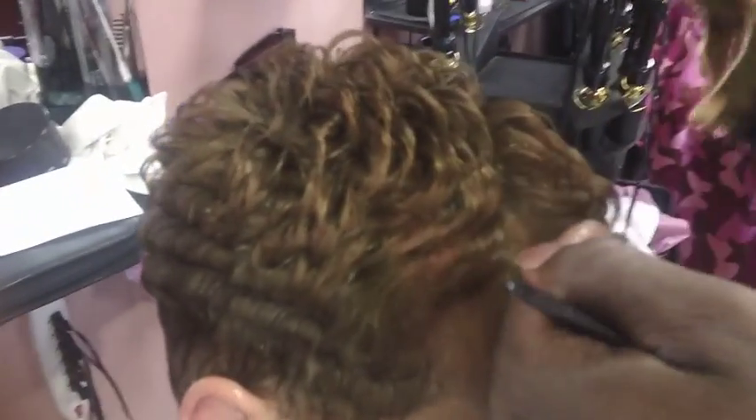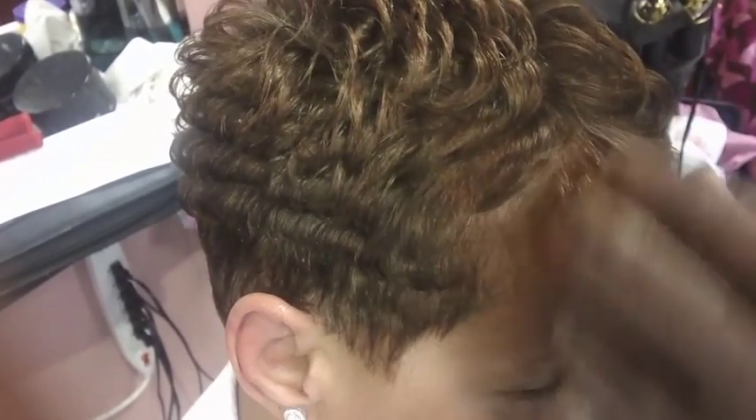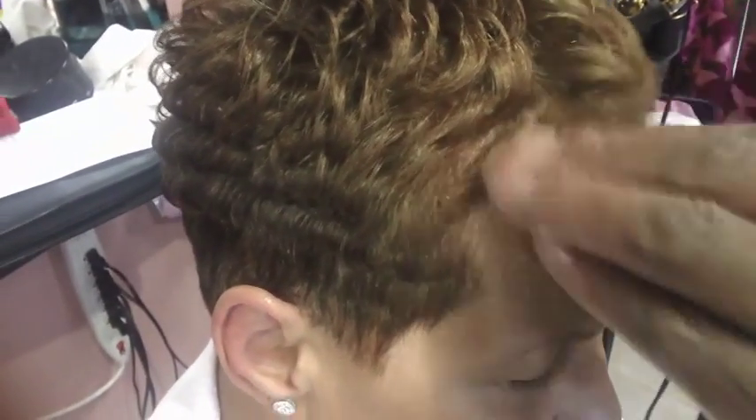In the front, the curls have slanted down and pull straight to create a longer, more straight look towards the forehead. And here we have the finished product.